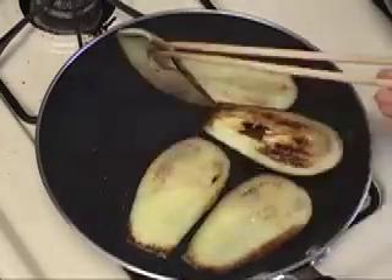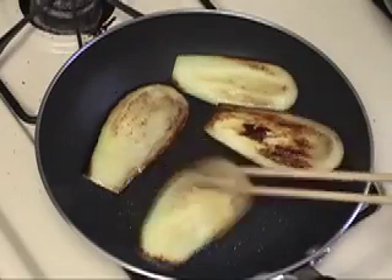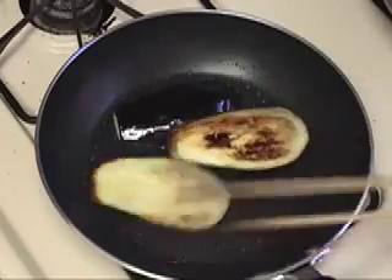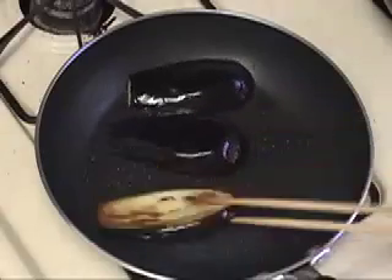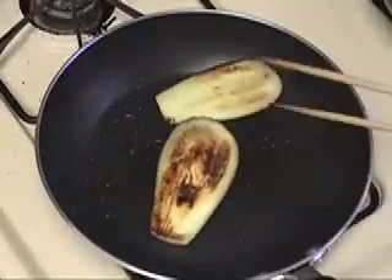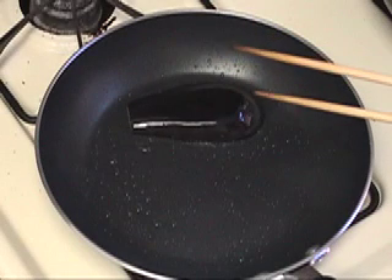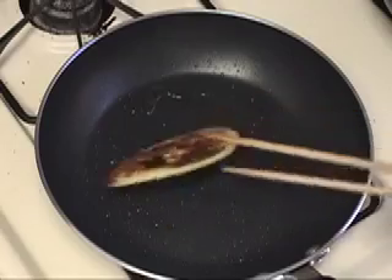It seems some of them are ready. This one is definitely ready. This is also ready. This is also ready. Those are not ready yet. Almost ready. This is also ready. I think this is ready. And this one needs a little bit more. So probably this one is good too.